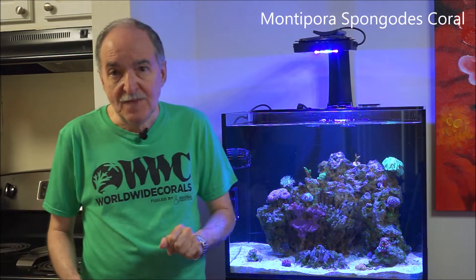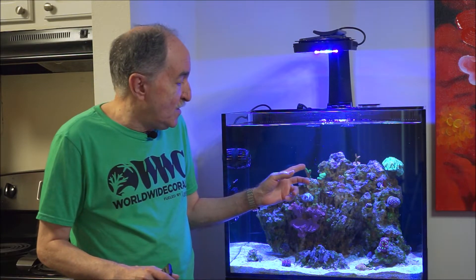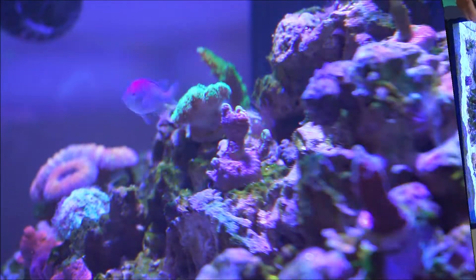Hi fellow reefers, I'm Eddie of Eddie's Reefocoria. Today's weekly video is about the growth pattern that I've noticed with the SPS Montipora Spongodes. If you follow me, you'll know that I did a video on this coral when I first got it — I do a video on every coral I purchase. I've noticed phenomenal growth on this Spongodes coral, so I thought I'd shoot a brief video to show you a recap and highlight the actual finger-like growth that has occurred.